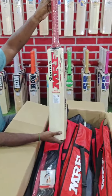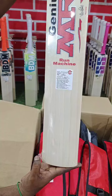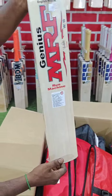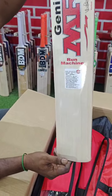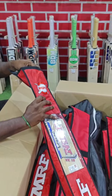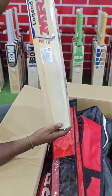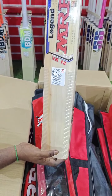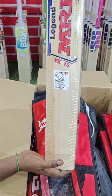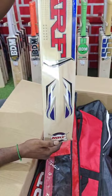MRF Run Machine, MRP 25999 — limited grinds, perfect balance and lightweight bag, hand-picked from the factory. MRF VK 18, the legend arrow size, MRP 11199 — hand-picked bags, dual tone bag.